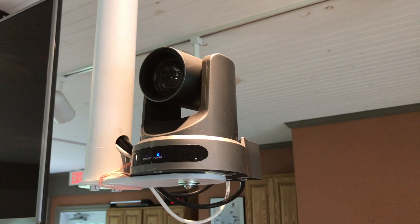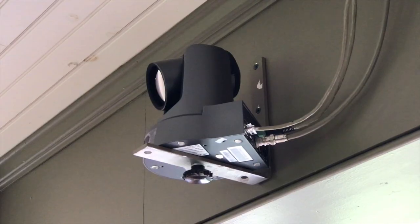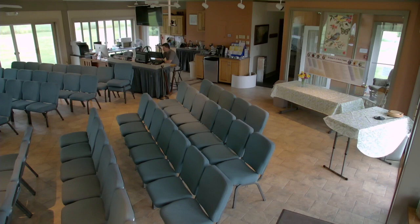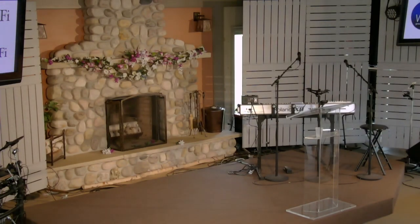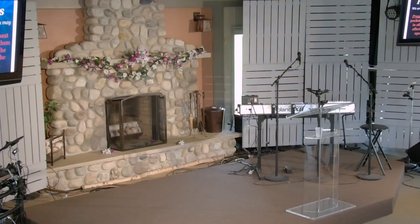This is our main camera — a PTZ Optics 12x zoom camera, which we control with the HuddleCam joystick controller. It goes into the switcher, obviously. We have two of these; this main one is the SDI version. Now switching to the side camera — going from the main camera to the side view camera.